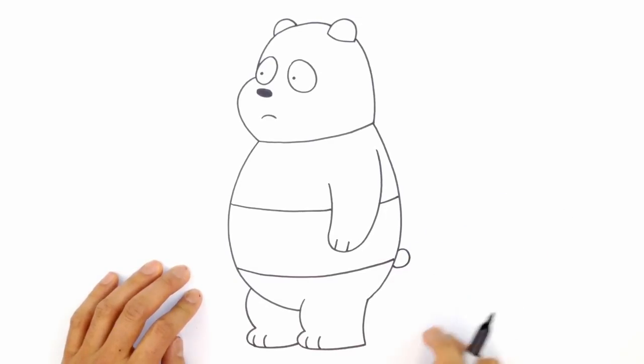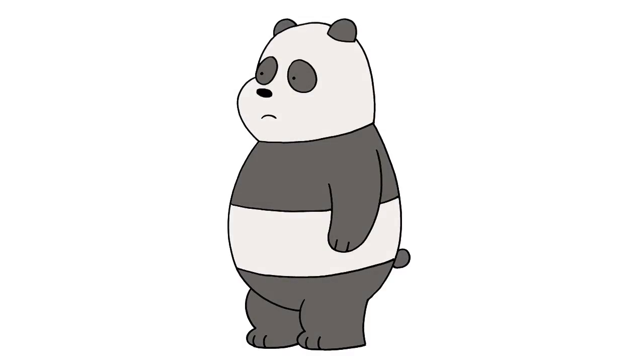And that's pretty much it — there we have it! There's Panda Bear from We Bare Bears. I hope you enjoyed this lesson. Please give us a like and share this with your friends. Thanks for watching and we'll see you again soon.